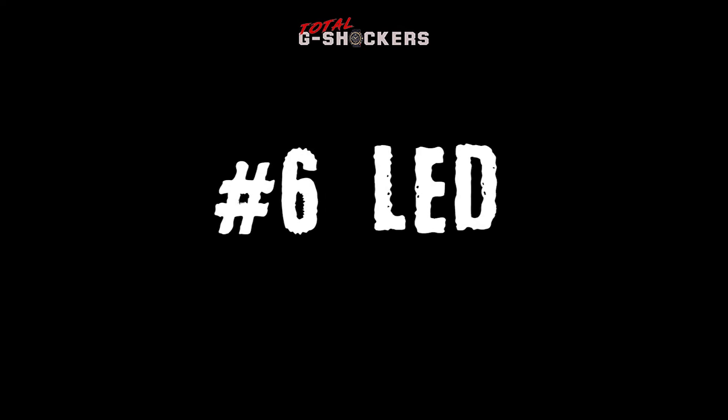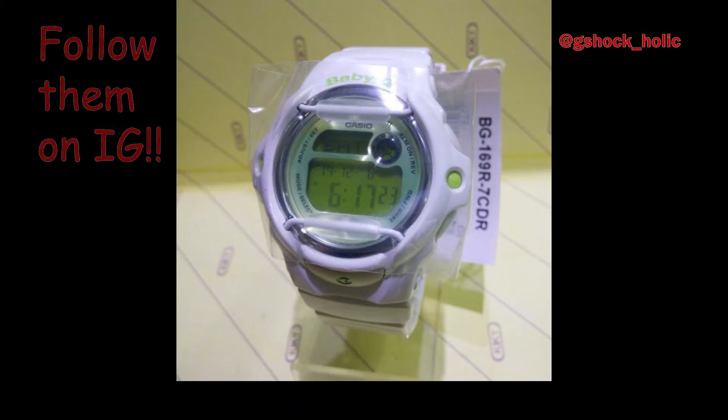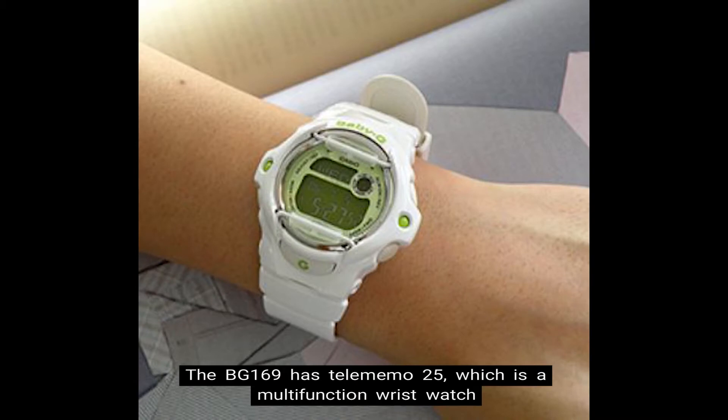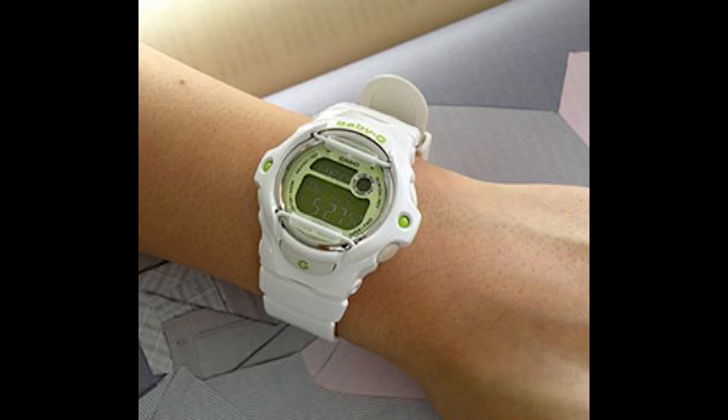Number 6: LED Light. For the LED functions, this watch has an EL backlight with afterglow. Number 7: Telememo 25. The BG-169 has Telememo 25, which is a wristwatch function that allows you to save the names and telephone numbers of up to 25 people in the databank.